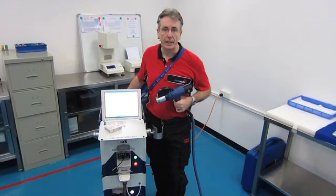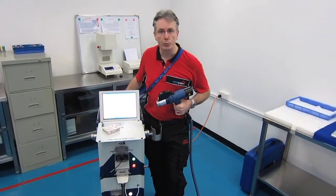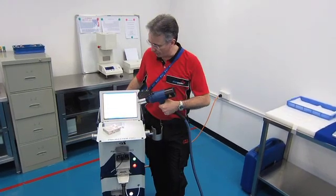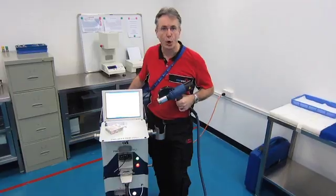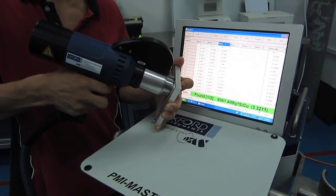One of the problems we have here in China is fake or wrong materials. As you can see in a video elsewhere on this website, we went out and bought this Oxford Instruments OES machine — that's an optical emission spectrometer. That's a very accurate spark testing machine.